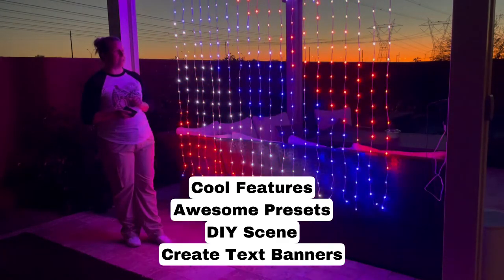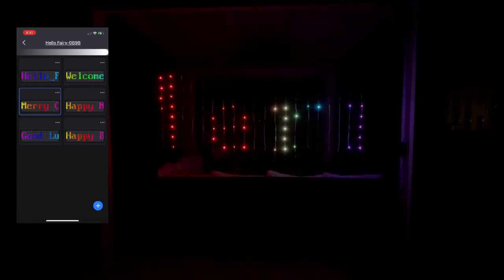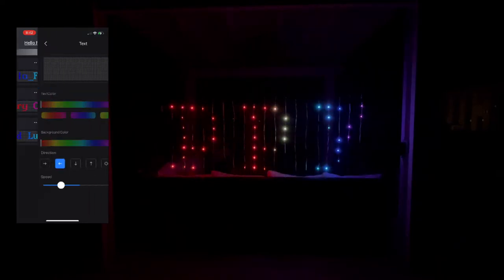We're all super pleased and excited to use it. So I wanted to show you some of the features with these lights. You have the text feature. It's really nice and dark, so I'm hoping you guys can see that. We have one that says Merry Christmas, Happy New Year, and 'Thank you for watching.' You can also create your own — I just put one in there that says 'Follow Me.'